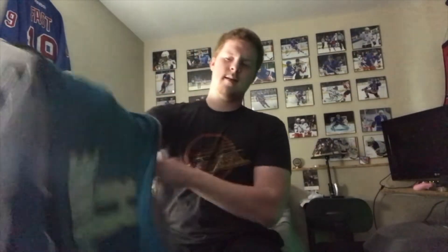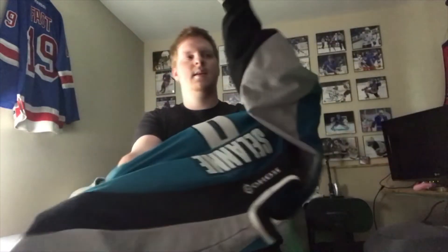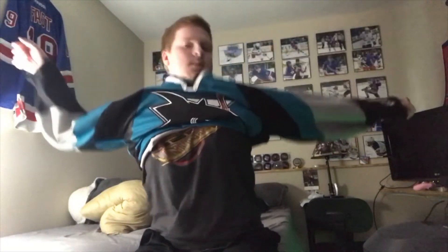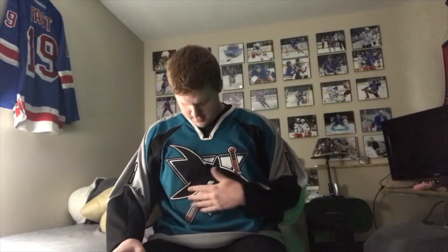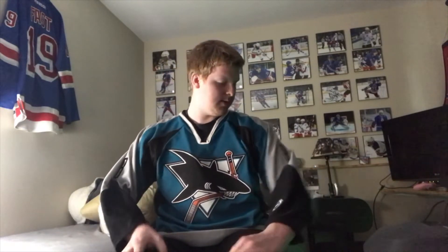Let me throw it on real quick to show you. Oh, it's actually a little bigger — it's actually perfect, never mind. I guess my Columbus one may have shrunk in the wash, but this one fits great.